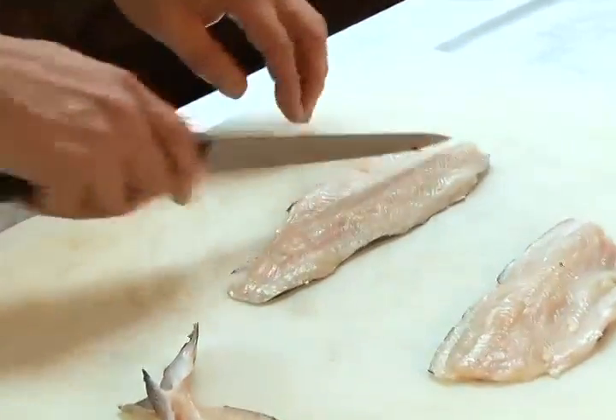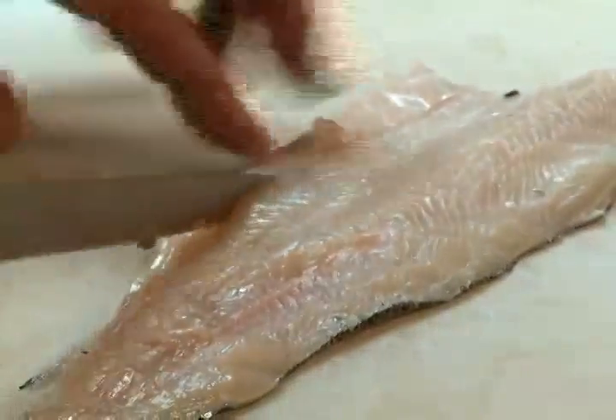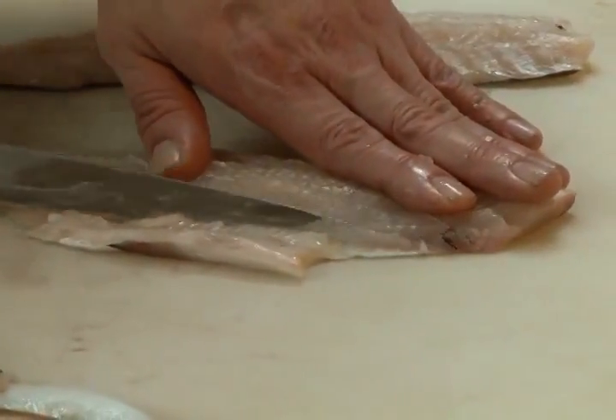We're just going to clean this fish up a little bit, cut out some of the belly. There's another piece of cartilage holding on to that fin. Same with the other side — let's clean up that belly a bit.